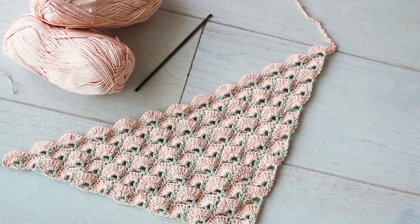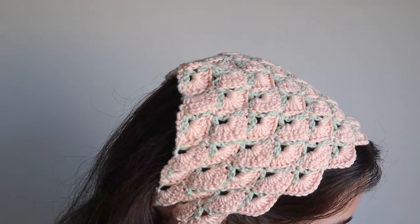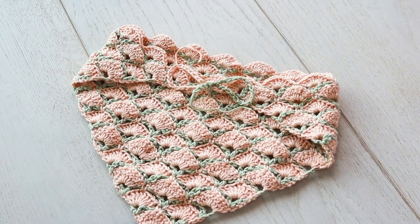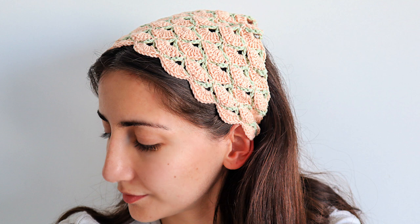The beautiful shells stitch really lives up to its name, and I used this surprisingly simple shell pattern to make a cute little bandana, which is the perfect small project to try out if you're new to fancy stitches, tiny yarn, or color work.